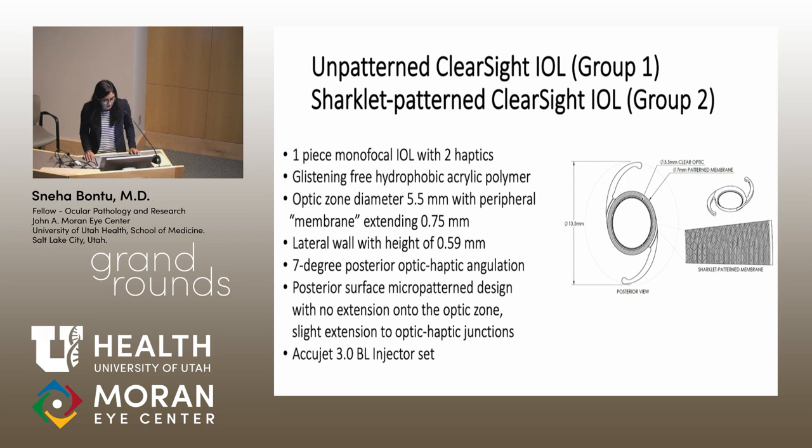The unpatterned and sharklet-patterned IOLs share the same base IOL: a one-piece monofocal IOL with two haptics, made of hydrophobic acrylic polymer. The optic zone measured 5.5 millimeters in diameter with a 0.75 millimeter membrane surrounding it. The lateral wall had a height of 0.59 millimeters, which is higher than a typical standard IOL. To clarify, the sharklet IOL had the sharklet pattern on its peripheral membrane, while the unpatterned IOL had the same membrane but without a pattern. Both IOLs were injected with an AccuJet.